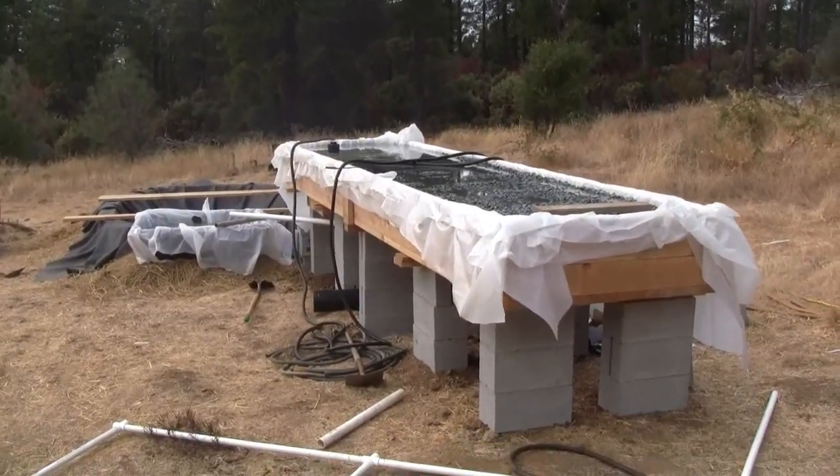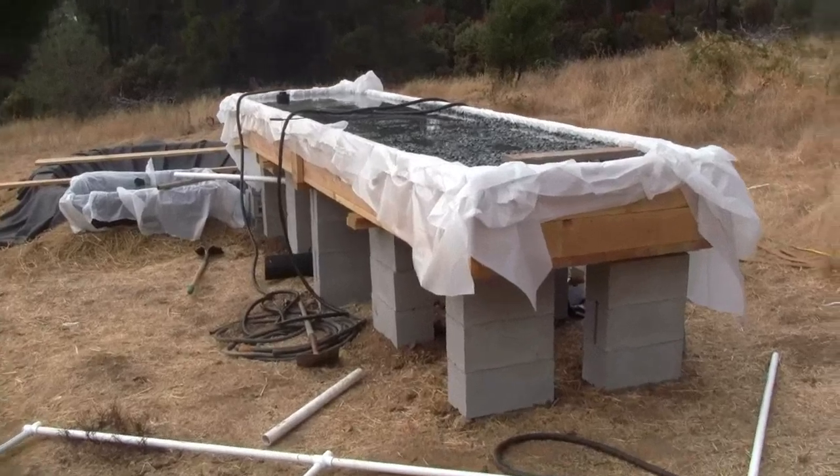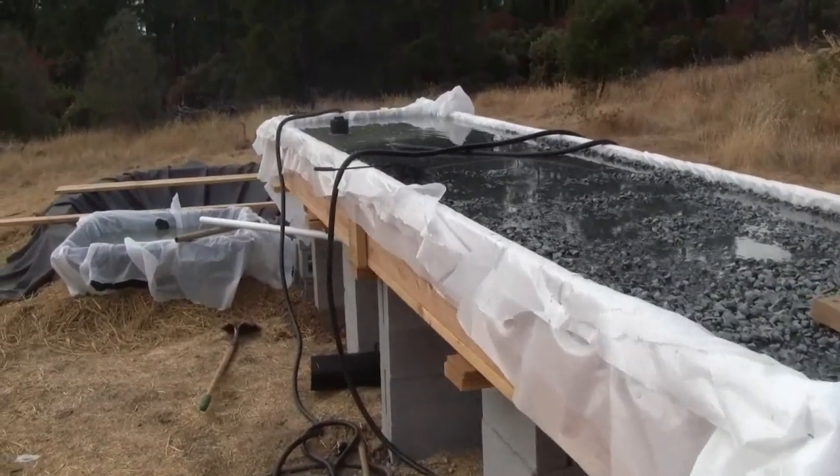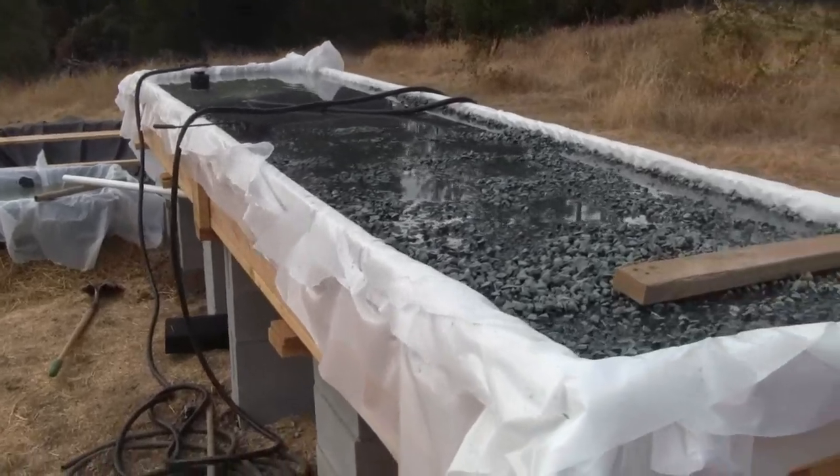In this one I'm just going to show you how to level the gravel. The system is just starting to drain, so it's just about to trigger the flood or the drain cycle.